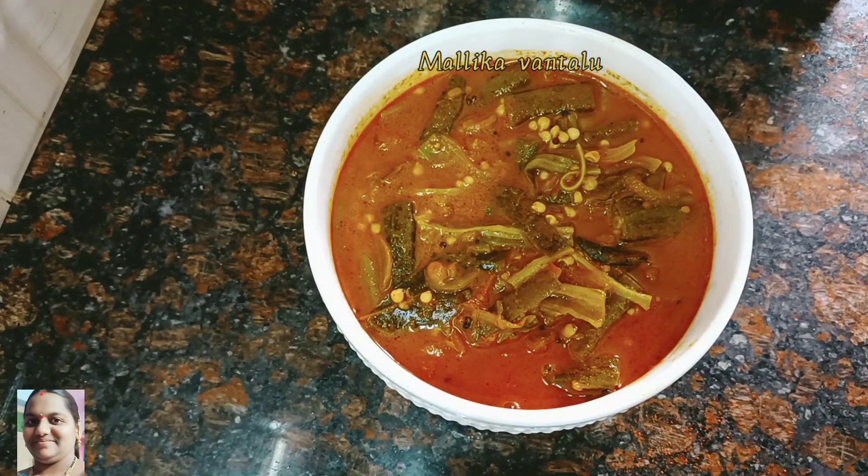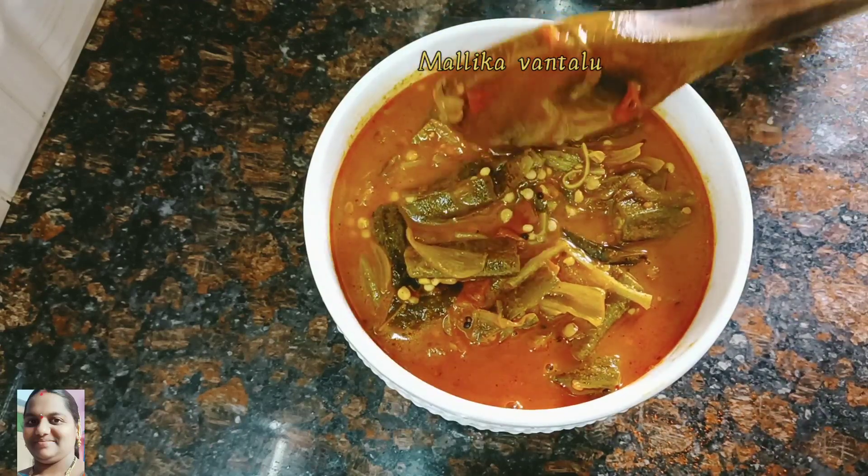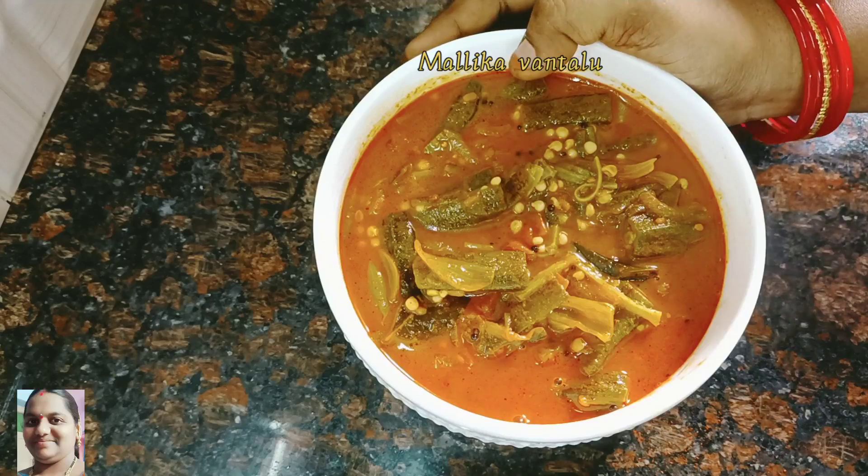Hello friends! Welcome back to our channel, Mallika. I am Mallika. Today I am going to make a simple recipe. Let's start with this recipe.